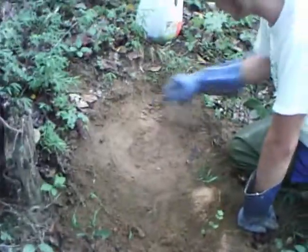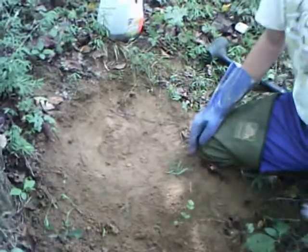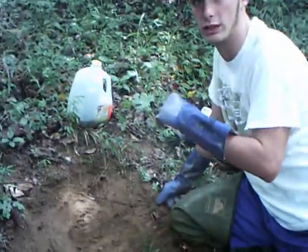Then you want to plug your hole with two or three leaves, but you don't want to pack it too tight because it takes a while for the scent to get out. You also want to make it so the coon has to play with it to get it out.